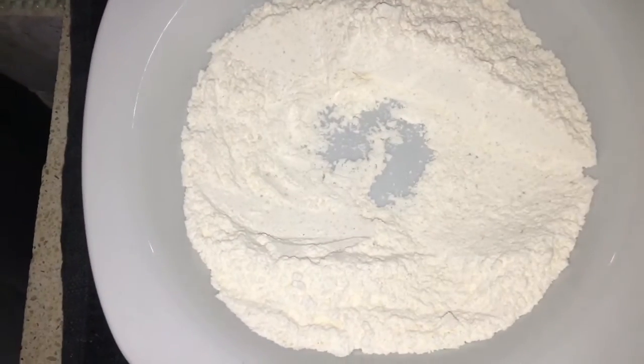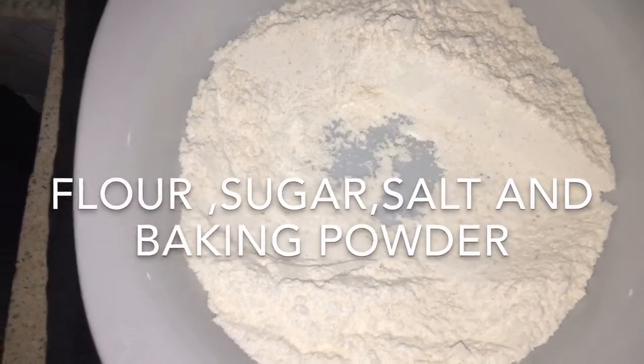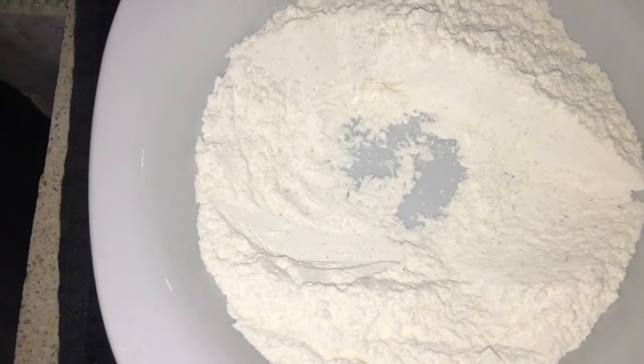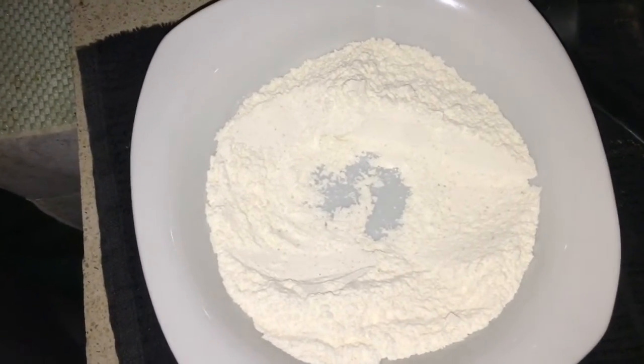So this is the dry ingredients, which consists of flour, salt, sugar, baking soda, and baking powder. Let us start by mashing up the egg like this.